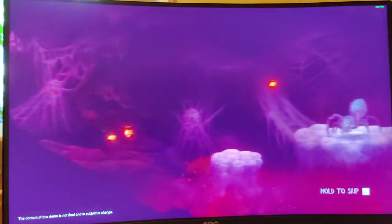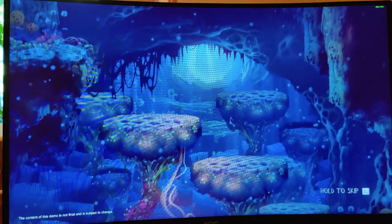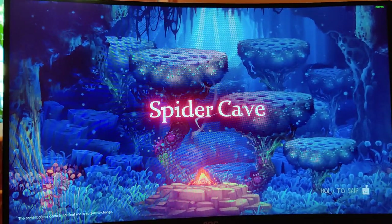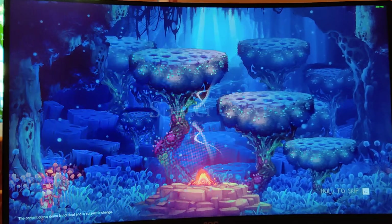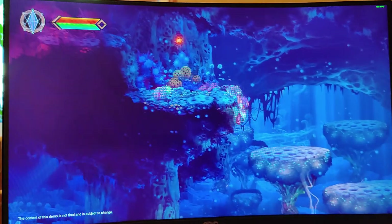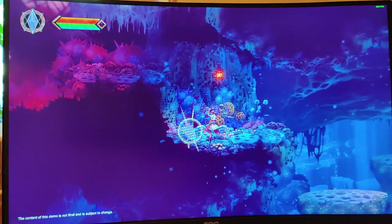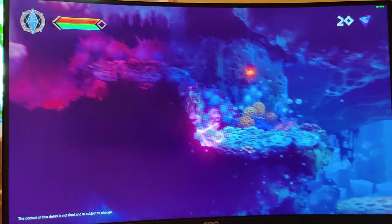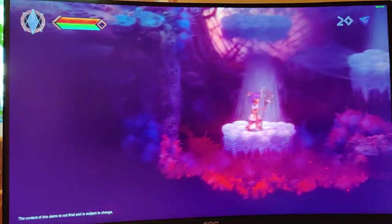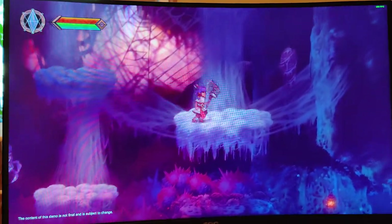Beautiful, lovely artwork. Spider Cave — let's get into Spider Cave, shall we? There we go. I clearly haven't played games in a while. Not looking all that great, but we're going to try to make it look decent.